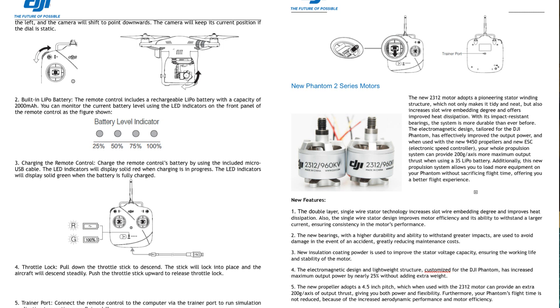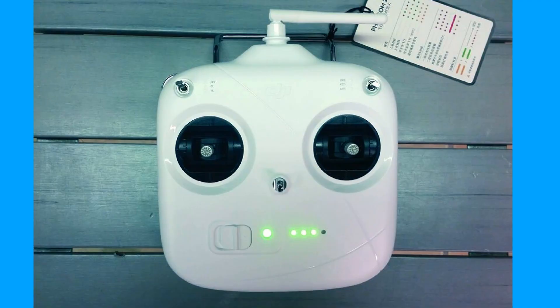It feels right as a leaked dealer spec list for some new upgrade options for the Phantom 2 range. It just says Phantom 2 but shows a picture of a Vision. It's not quite complete — there's a missing page — but you can see a photograph of what is effectively a new transmitter.